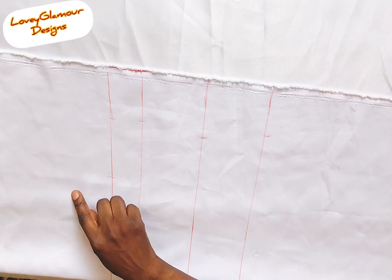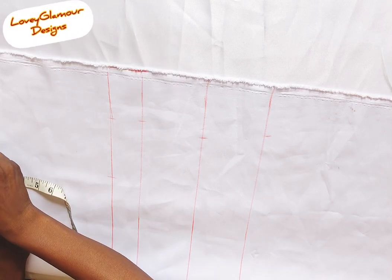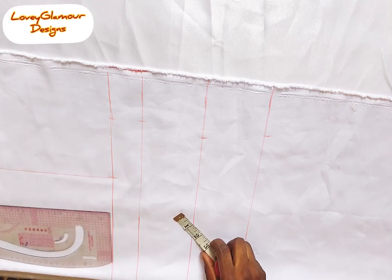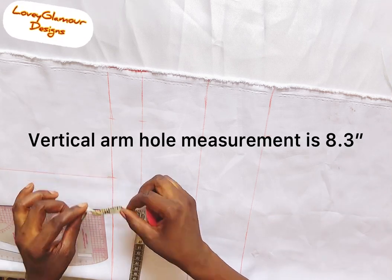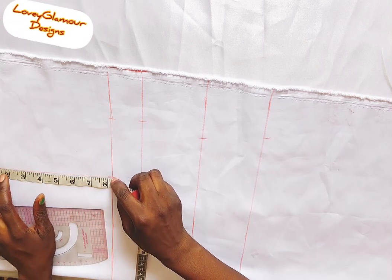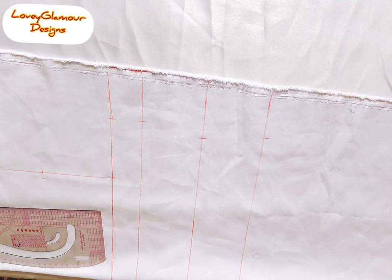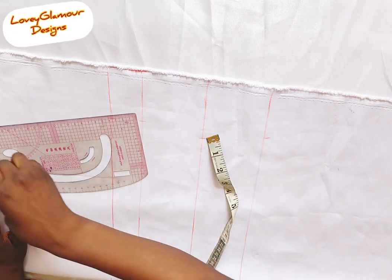The next thing you need to do is connect the armhole — you come down by one inch. If you watch my basic body video you'll see where I did that. From that one inch, you connect to the shoulder measurement on the armhole line. I've connected it. You are going to get the midpoint of this line — the armhole line is 18.3 — so you just place it on 18.3, squeeze it, open it up, and you know the midpoint. Then you come in by half an inch to get your armhole cutoff. We are going to use a curved roller to connect the armhole line, which will serve as your armhole cutoff.